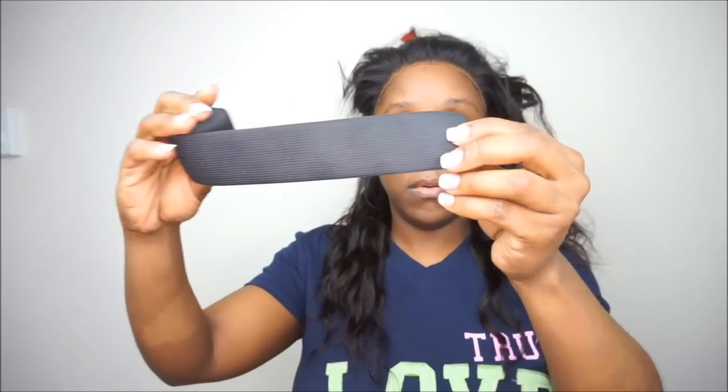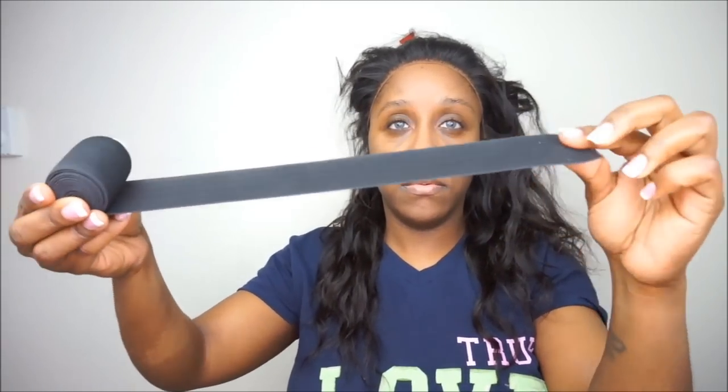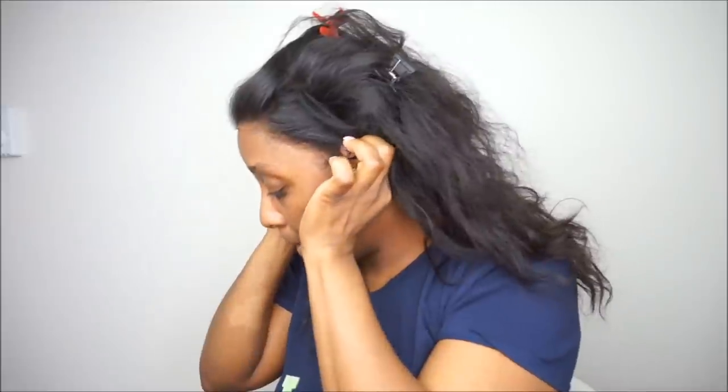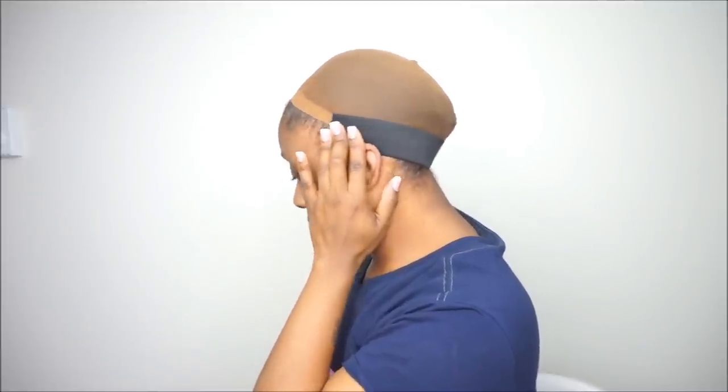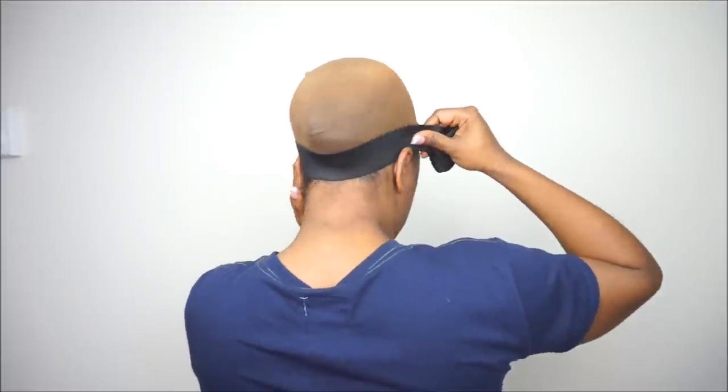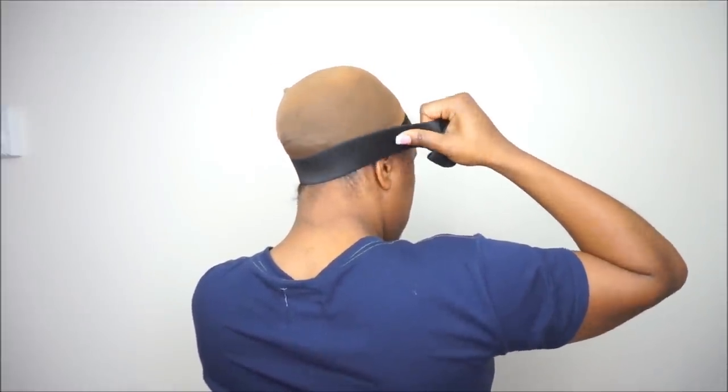After you do that, what you're going to do is take an elastic band. An elastic band is very good to use to make sure that your wig unit fits snug and it lays down in the front as well as the back. Before you start cutting your elastic band and placing it inside of your wig cap, you want to make sure that you do your back ear to ear measurement — so you're not doing the front, you are doing the back. You are taking the very front of your ear and then wrapping the elastic band behind your head and around to the other side. With mine, for a lace front wig, it is about a 12 inch.